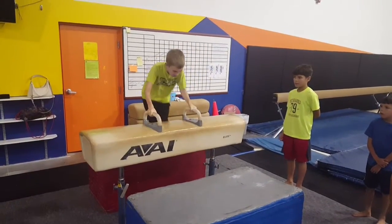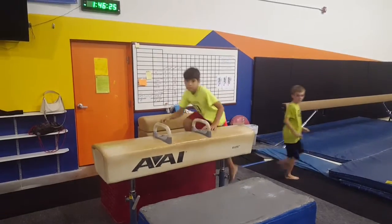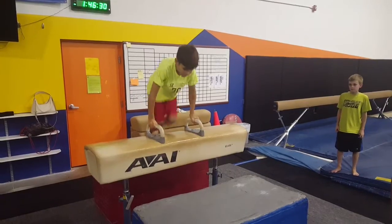We have a couple different station ideas for you here on pommel. He's jumping forward and back, and then you'll see Sebastian jumps and then opens his hips. And then really trying to focus on missing the pommel in between.